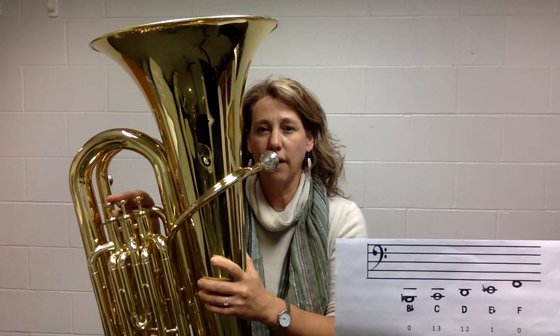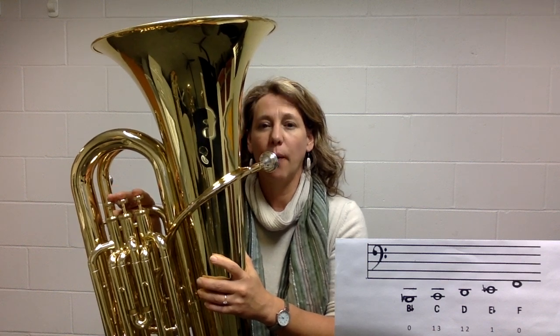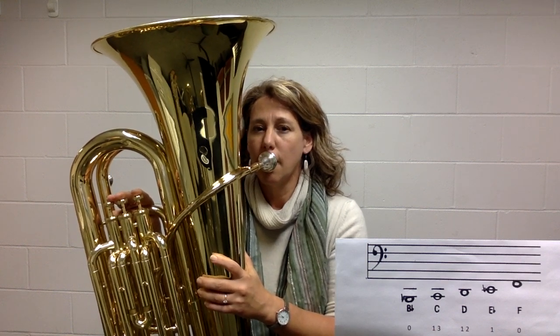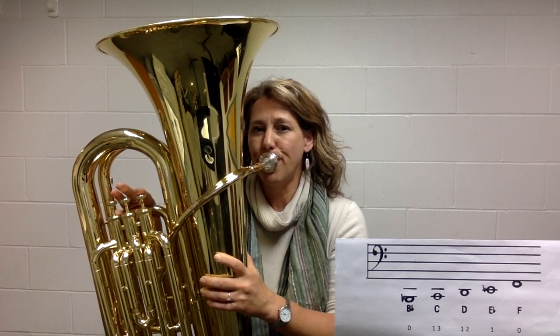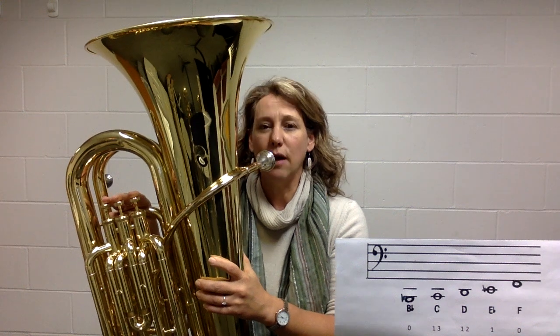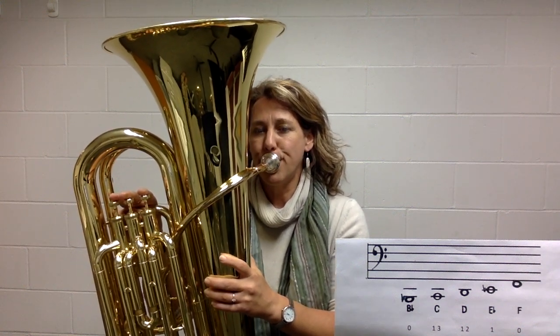Now see if you can go back and forth between the low B flat and the F. I will demonstrate it first. Now do that with me.